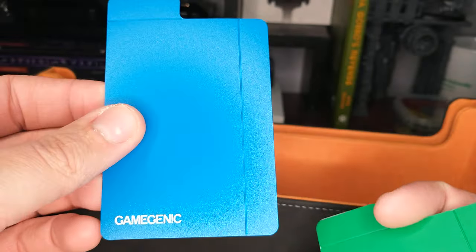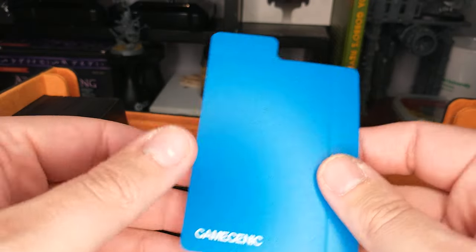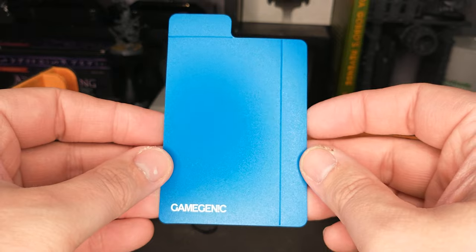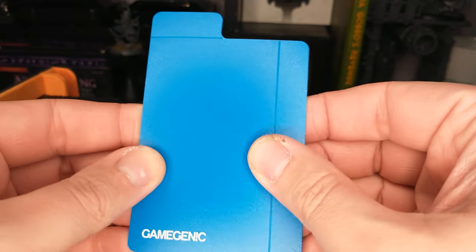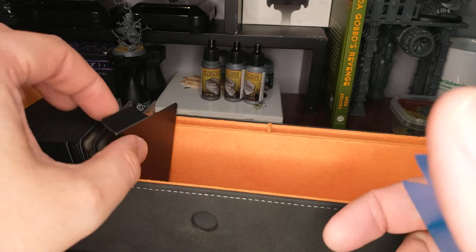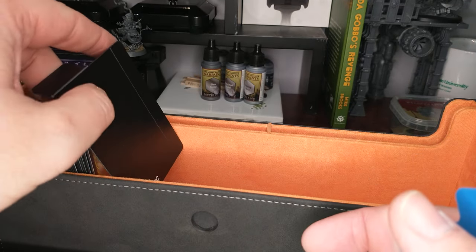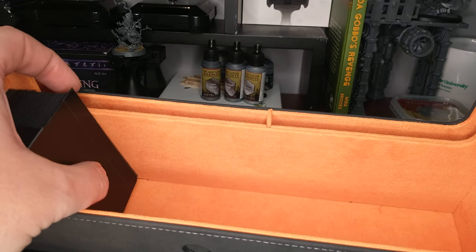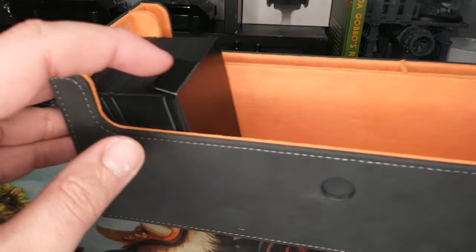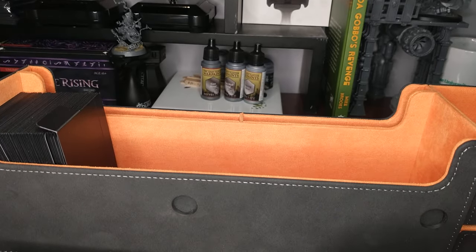They're designed to divide your cards when they're stacked in some kind of storage solution. You'll notice there's a tab here and a tab here. You can kind of fold those — I've got my black one here folded over like that. When you do that, it nicely sits on the bottom and that fold goes up over the sleeved cards. That's really neat.